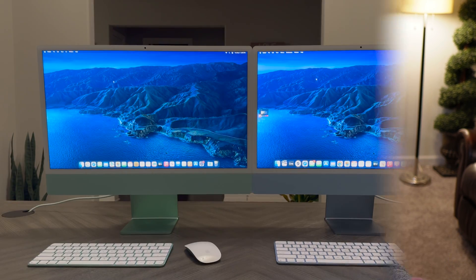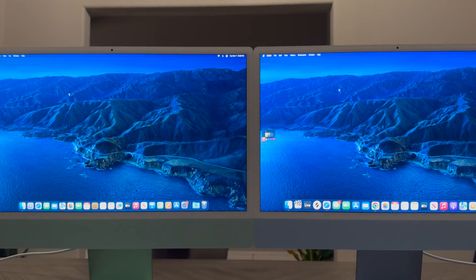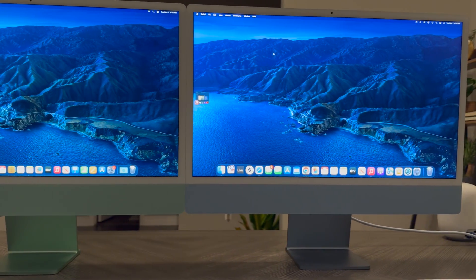Let's get the obvious out of the way — the display. The M1 and M3 iMac have the same resolution, the same peak nit brightness, and the same 4.5K resolution. They look fantastic. But has there been any kind of upgrade from the M1 iteration to the M3? Simple answer: no. I think what they did is take a load of existing 24-inch iMac chassis with the screen already inside and just put an M3 in it.